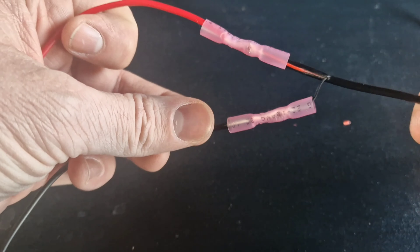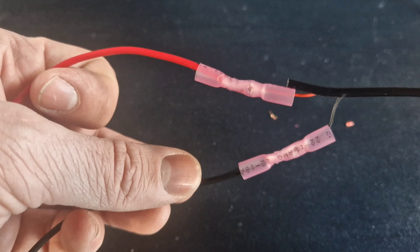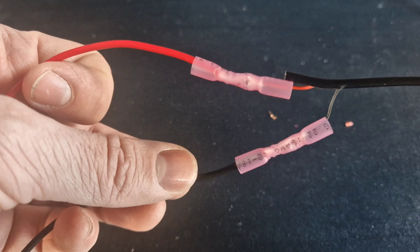I've joined the wires — they are incredibly thin, the wires that came with the camera, so it's quite difficult to get a decent crimp. Done it a bit crudely for now — this is just so I can test it with a battery connected to see exactly where I need to put the camera, then I'll show you where we're at.